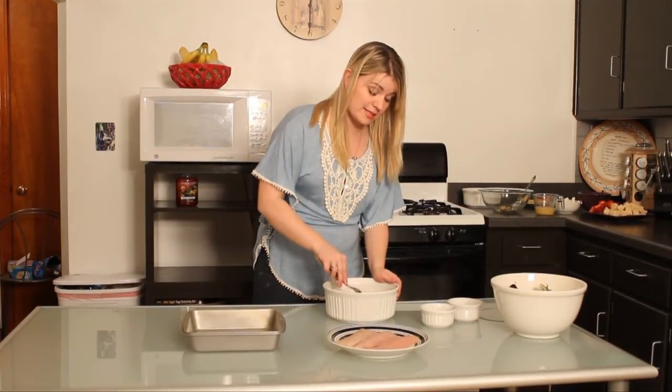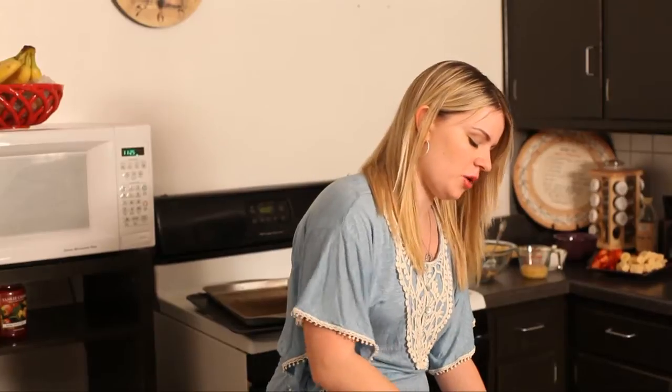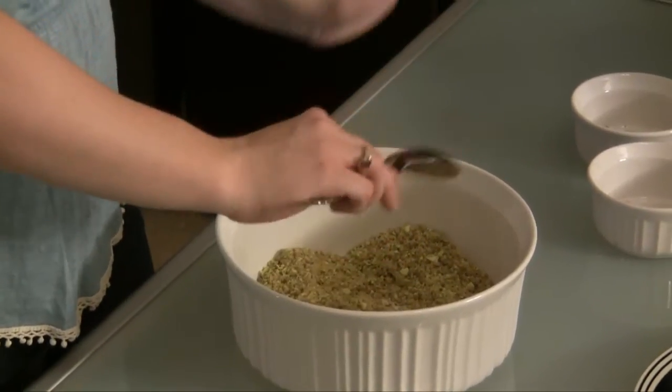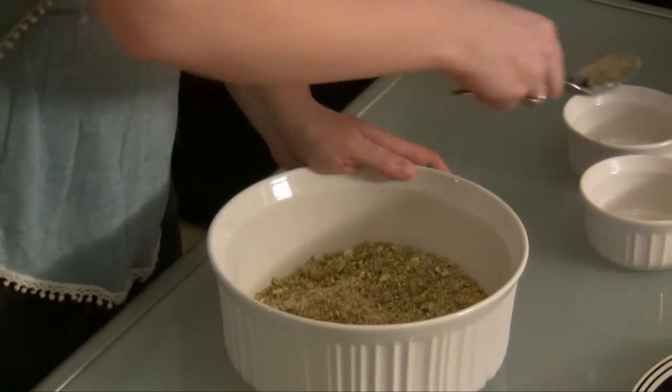For my salad dressing, I chose to make a homemade ranch dressing, and I added a little bit of spices to it. But you can use any kind of ranch dressing you want, or any kind of dressing you'd like. I love ranch — I like it on everything. I think this is mixed up pretty well.